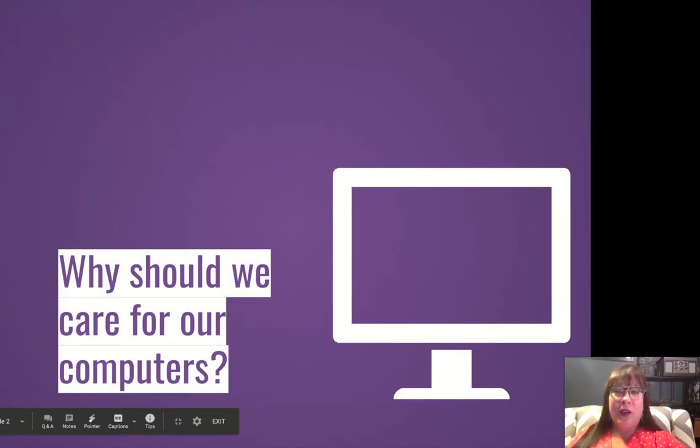So why should we care for our computers? They're expensive, and they're a luxury for us to have, and you get to keep it for all four years of high school. You do have to check it in during the summers, but if you take care of it, it will last longer. I went to Tech and asked what is the one thing you want freshmen to know about their new MacBooks, and one of the first answers was no stickers. So please do not put any stickers on your computer. The only sticker that's okay to have on the outside of your case is the name sticker that you got when you got it from Tech, if you're an upperclassman.